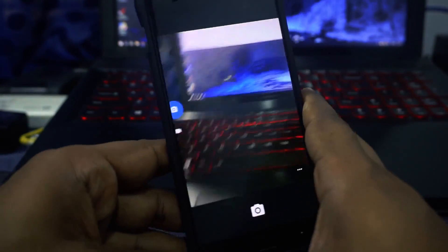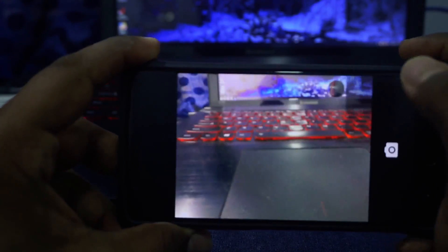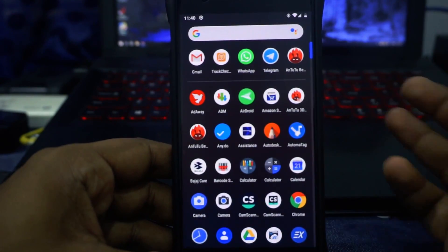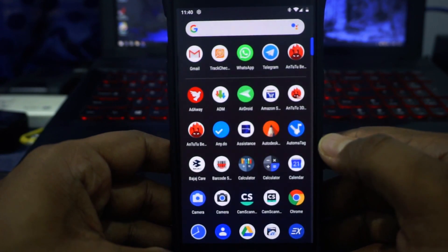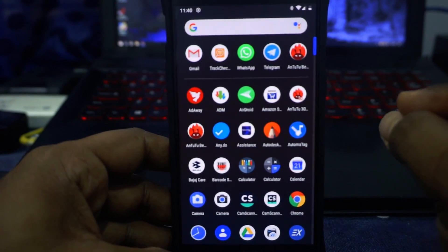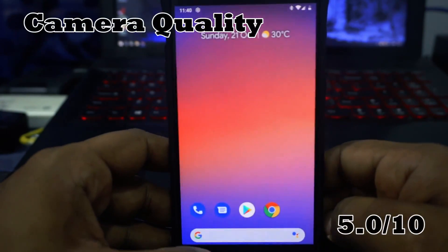The camera has been kind of a disappointment. It comes with the stock camera which is nothing special — it takes photos, some great, some okay. I did think Pixel Experience would come with the Google Camera, but that might actually cause stability issues so I'm not going to count it against the ROM. It's a basic camera, so I'm giving it a 5 out of 10.